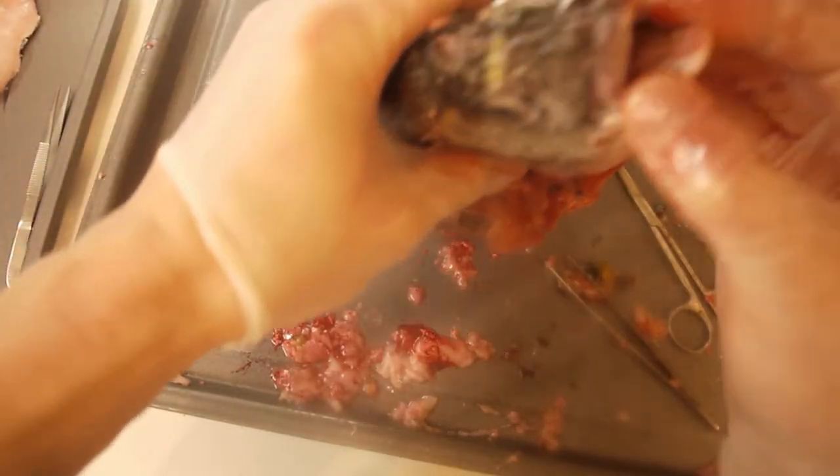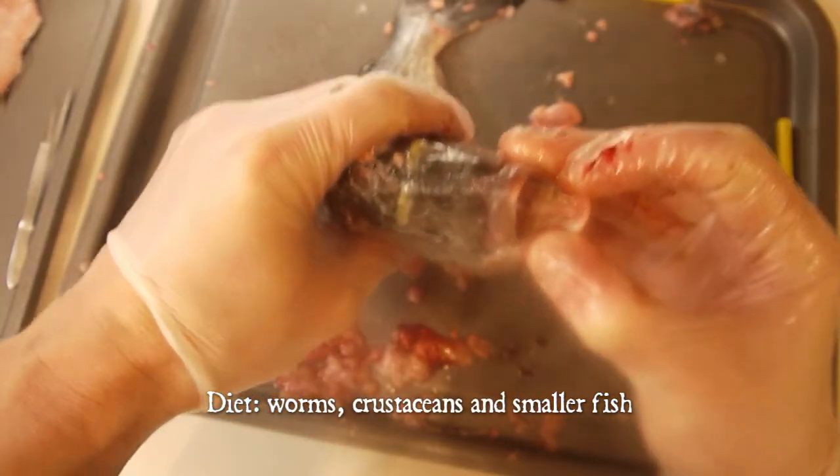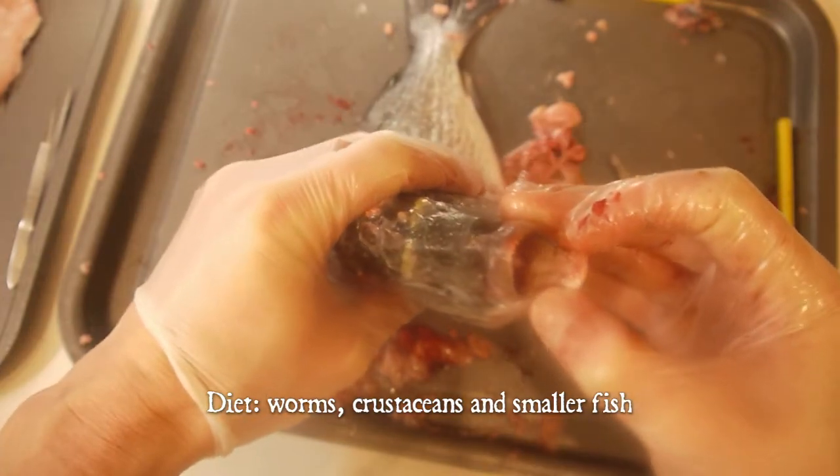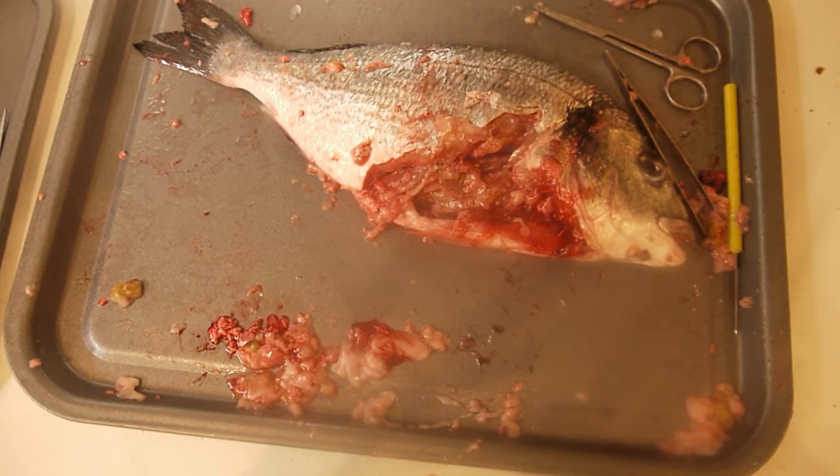Now it's time to look at the mouth. We can see those very sharp teeth. So, thank you for watching, and that's all I have for you today.